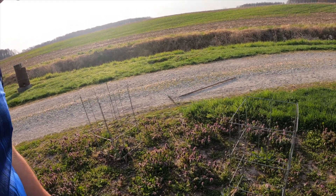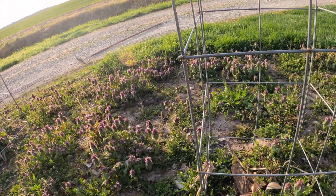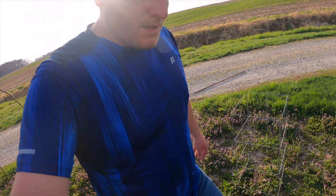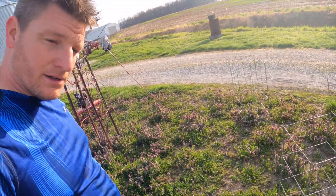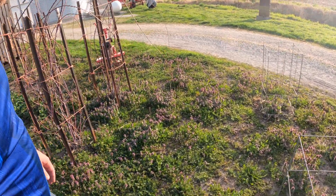Two blueberry bushes that I started last year — I don't know if they're gonna make it or not. We got one there and one in there, and obviously this patch needs cleaned up.